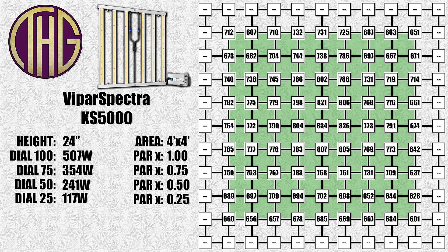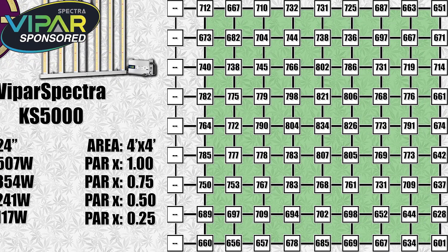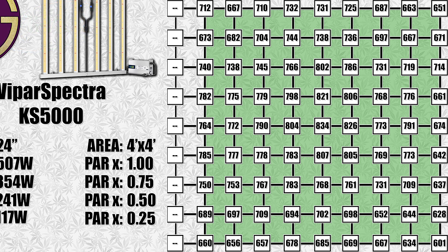At a 24-inch height, the highest reading is now 834 PAR. As the light gets raised, the PAR values are going to be even more leveled out with light reflecting from the walls, which is why we grow in tents. We took PAR readings with the light dimmed and averaged the results, giving you the PAR multiplier readings on the left. All readings shown on screen are at full power — to get the light levels at different dim settings, just multiply the shown PAR value by that number. For example, the highest reading at 24 inches is 834, but if the light is set to 50, multiply by 0.50 to get approximately 417 PAR.